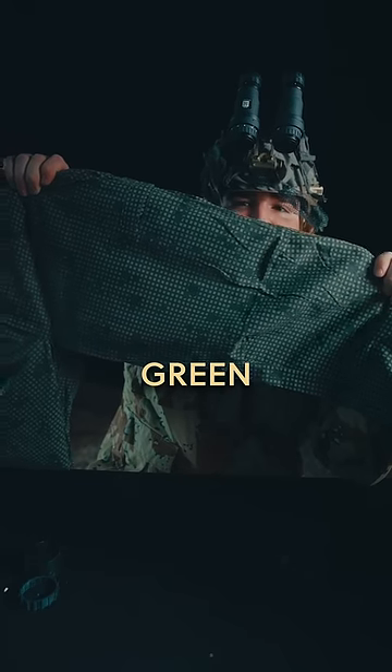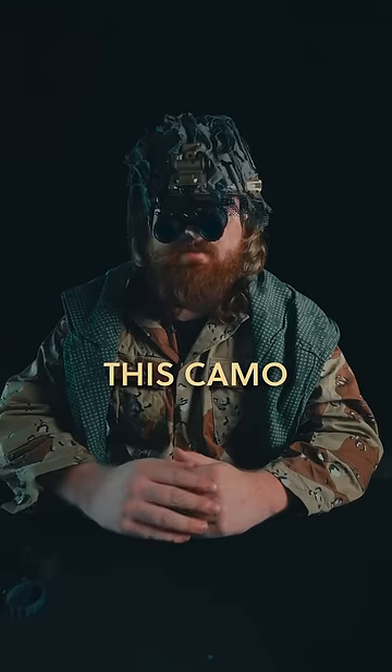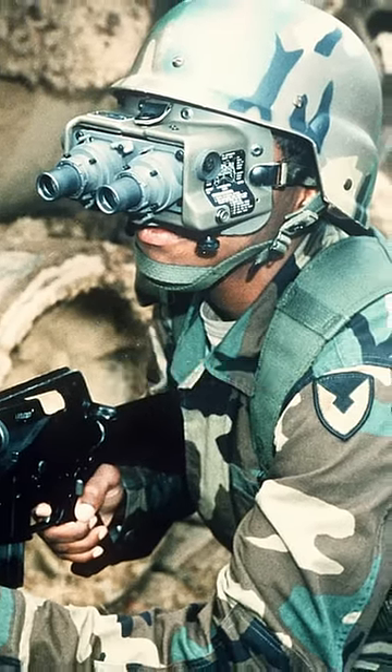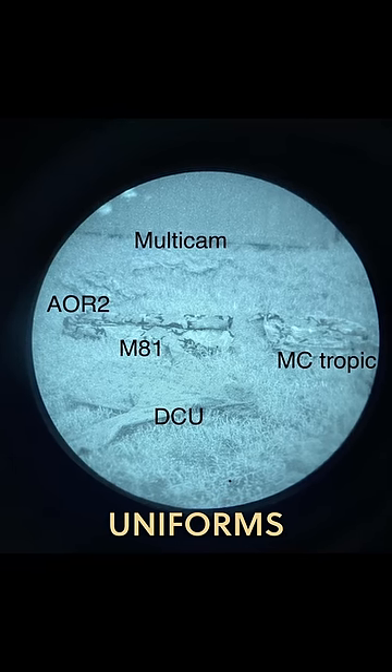That's where this camo gets its distinct green grid pattern, as it's supposed to break up the wearer's image. Unfortunately, this camo wouldn't see deployment until 20 years later in the Gulf War, and by then new night vision technology made the night camo not just obsolete — when looking at it under NODs, it was the brightest out of all the uniforms that they had.